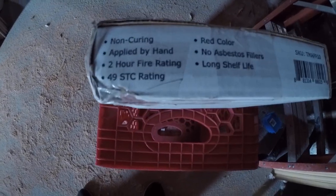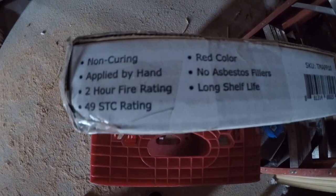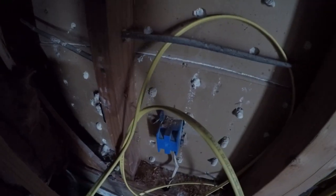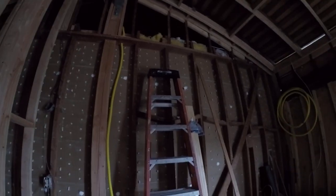I also purchased these putty pads — they have a 49 STC rating and a two-hour fire rating. As you can see in the corner there, they're red pads made out of putty. They go in the back of the electrical boxes because electrical boxes transmit a lot of sound. There are going to be two more boxes, so all of them have to be protected with that putty pad to insulate for noise and fire.